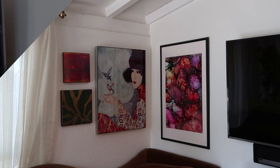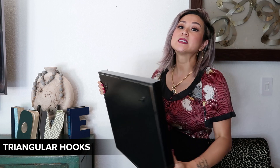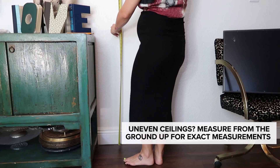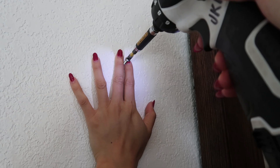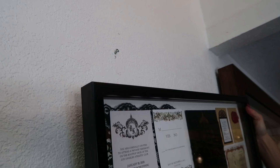I framed my wedding invitations using the shadow box that I picked up from Michael's. The shadow box came with its own mounts — these little triangular hooks — and since the frame isn't heavy we'll be using basic drywall screws as well. The trick to getting these triangle hooks on the wall is to do it one at a time.